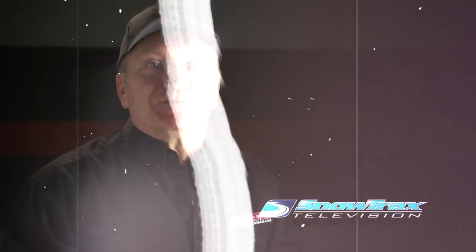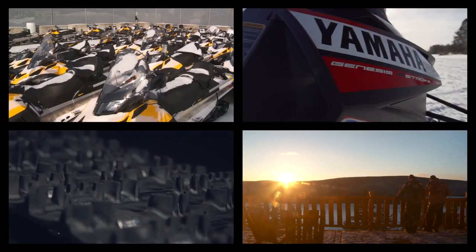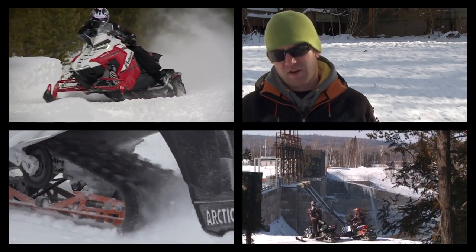Now you know what the Performance Damper actually is — keep your eye on future Yamaha snowmobiles. You may see more of the Performance Damper in the not-too-distant future. If you liked this video, post a comment and tell us what you think, then click the link to subscribe to Snowtrax TV on YouTube.